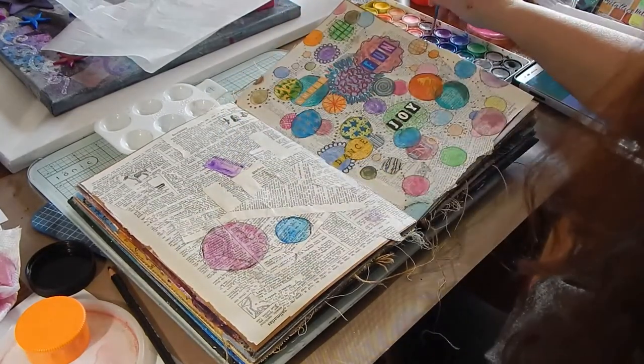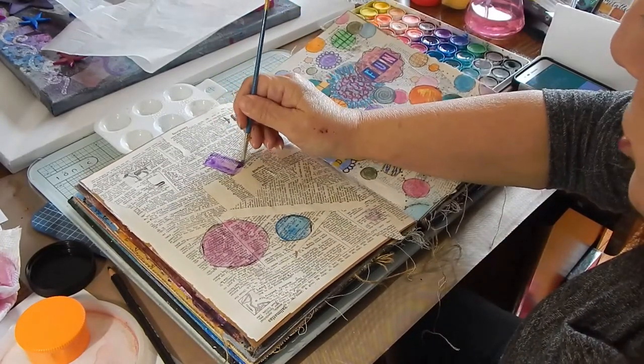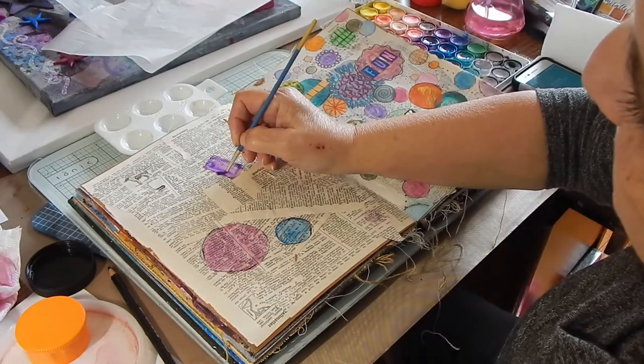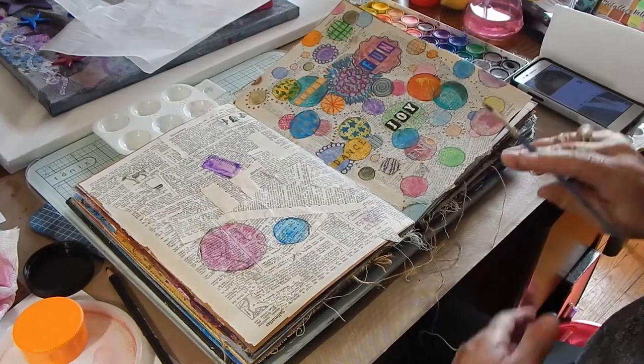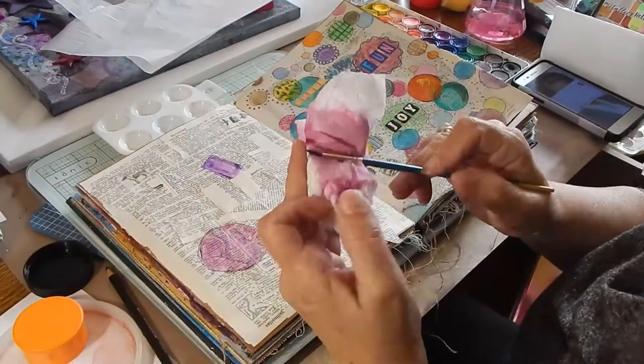My daughter and I have a website — it's artistrycollaborative.org. I haven't put much up there yet, but it does tell you about what we do, what our mission is, and classes that we will hold.